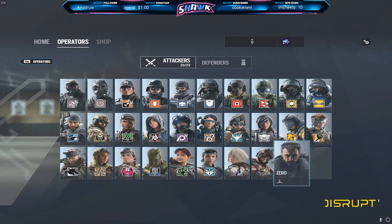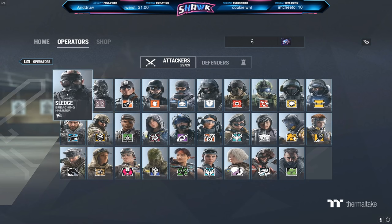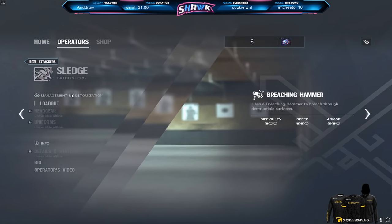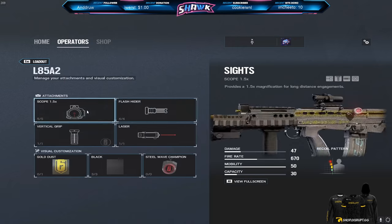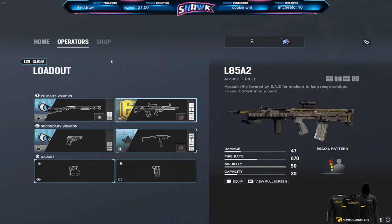So I kind of use the same attachments for everyone to be honest. I really like running flash hider, hollow, and vertical grip. This has kind of just been the setup I've been running. But with the recent addition of these new sights with the 1.5x, the new hollow, new red dot, the 2x, stuff like that, I do run some different attachments now.